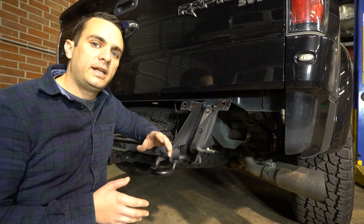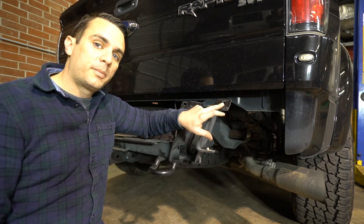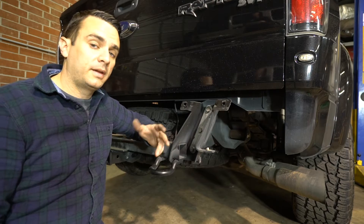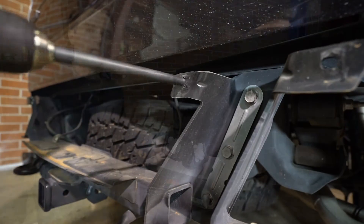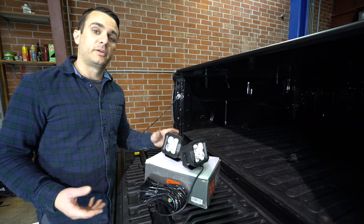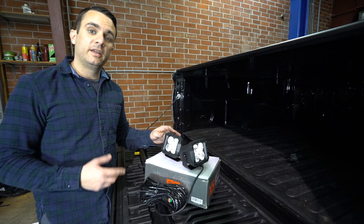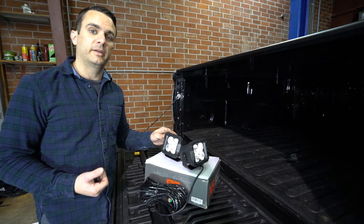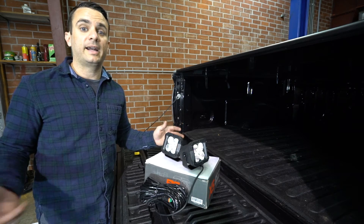The Venom Series ADD bumper is designed as a bolt-on bumper. The only thing you will need to do is drill these two upper holes out with a half inch bit. After that, it bolts right in place. ADD builds the rear bumper to accept 2 inch auxiliary lights, so we got this set from Rough Country. These are their X5 LEDs and they put out 4500 lumens. That's plenty if we're backing up a trailer or if we just need a little bit of extra light at night.